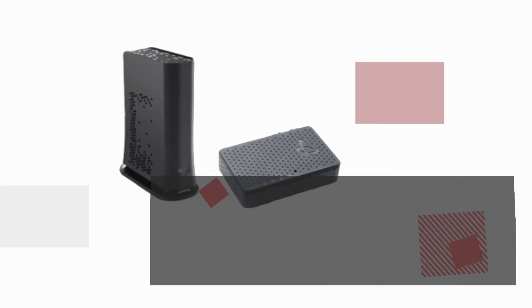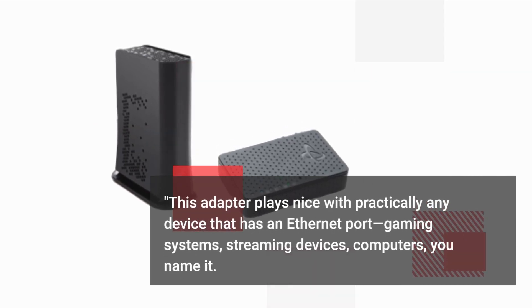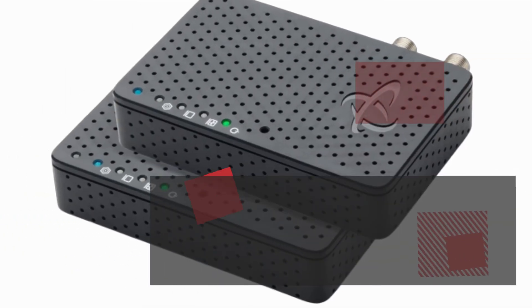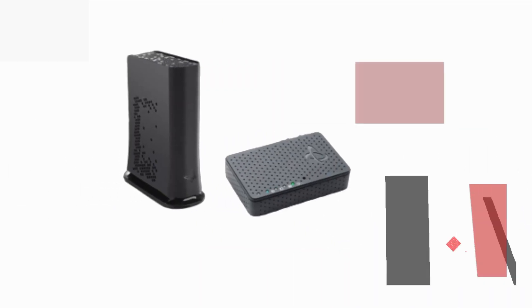This adapter plays nice with practically any device that has an Ethernet port — gaming systems, streaming devices, computers, you name it! Plus, you can connect up to 16 devices on your Mocha network. Talk about versatility!